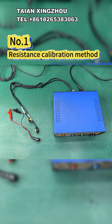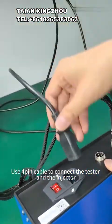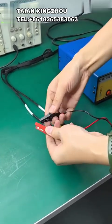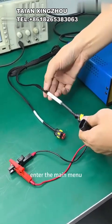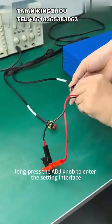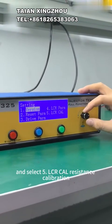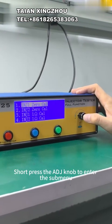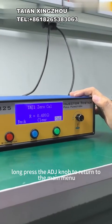1 - Resistance calibration method. Use the 4-pin cable to connect the tester and the injector, short circuit the clip. Under the main menu, long press the ADJ knob to enter the setting interface, and select 5-LCA cal resistance calibration. Short press the ADJ knob to enter the submenu; long press the ADJ knob to return to the main menu.